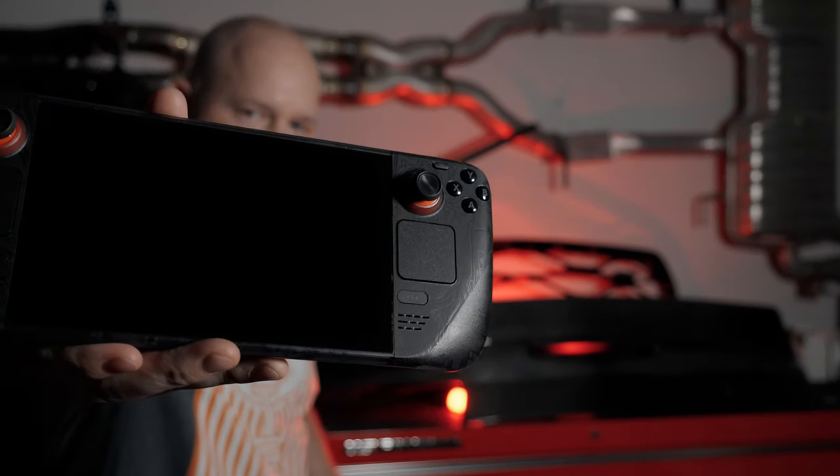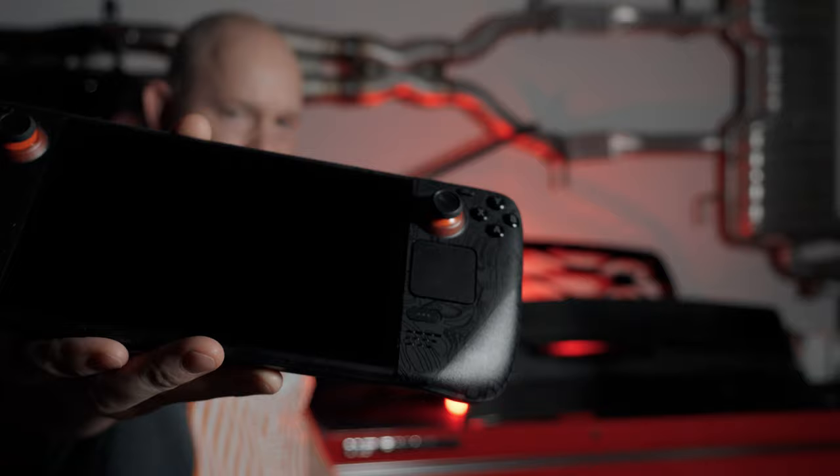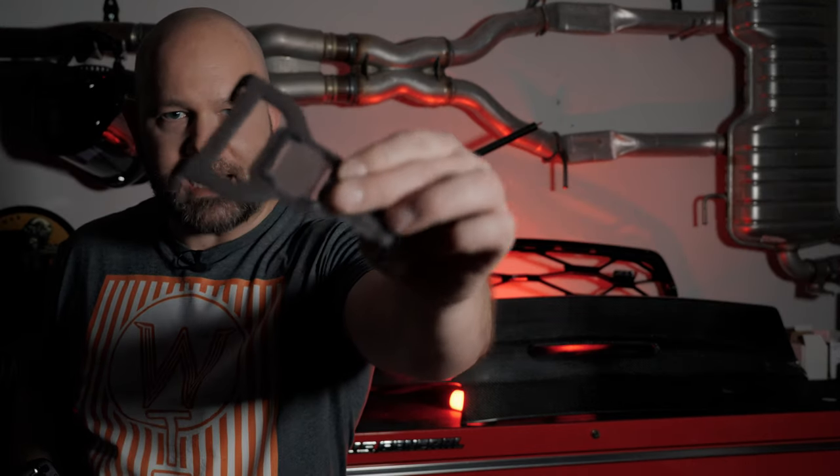Welcome everyone to the Derpzilla channel. Today I'm taking a look at some super cool accessories for my Steam Deck Limited Edition OLED, which has the semi-transparent shell. The accessories I'm looking at are by Mechanism, and they have a special edition for the limited edition Steam Deck of their Deckmate platform.